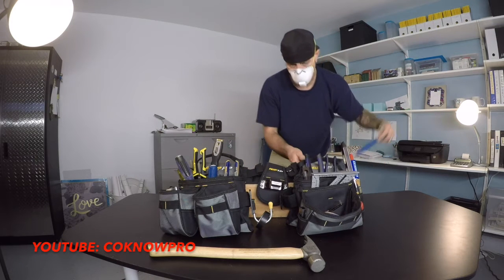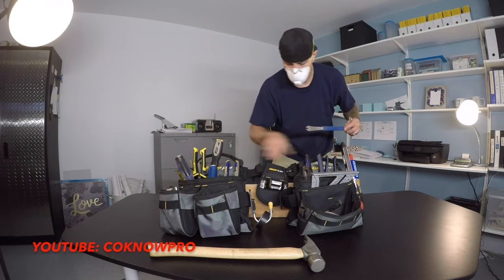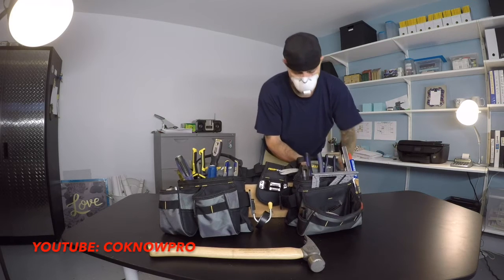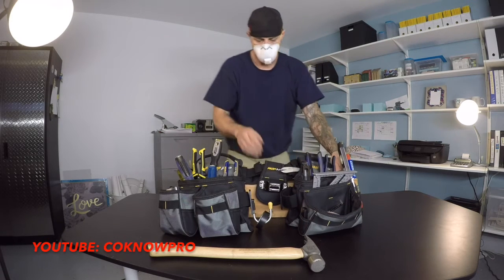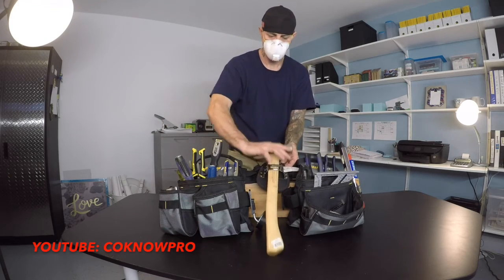These bags don't have a specific pocket for the big cat's paw, so I slide it in between the belt and the pouch — there's a little slot there and it slides in perfectly. And this area is actually where the hammer goes.